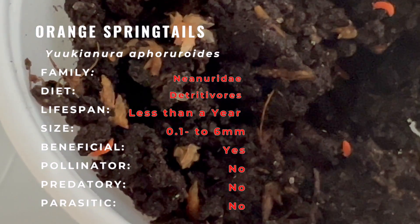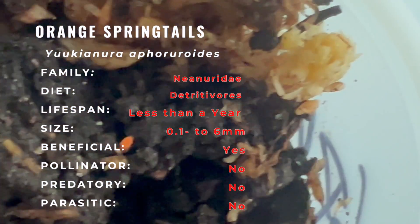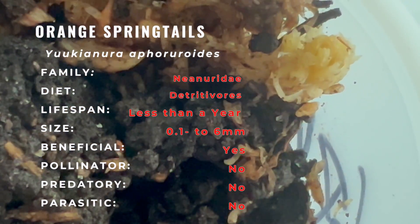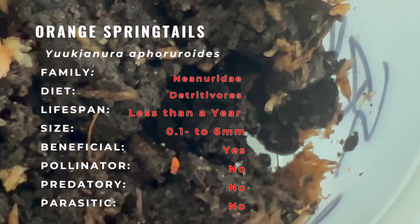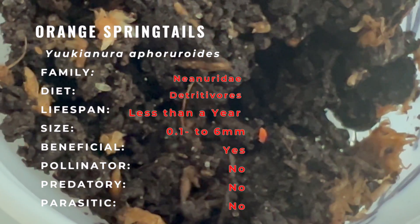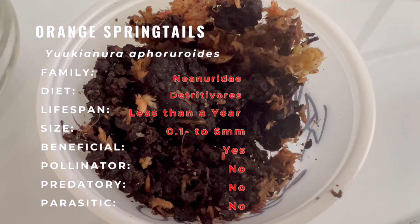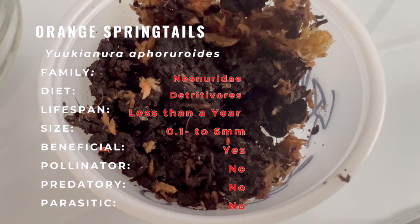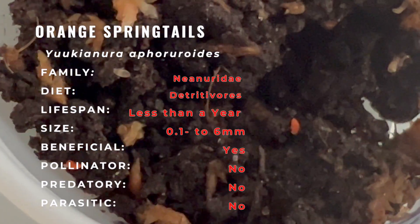To ensure the well-being of orange springtails, it's crucial to provide them with a suitable environment. These tiny creatures have specific needs that can be met through attentive care. Maintaining the right humidity levels is essential — orange springtails thrive in a moist environment, making them a valuable addition to bioactive terrariums. You can achieve this by misting the terrarium regularly and ensuring a moisture-retaining substrate.